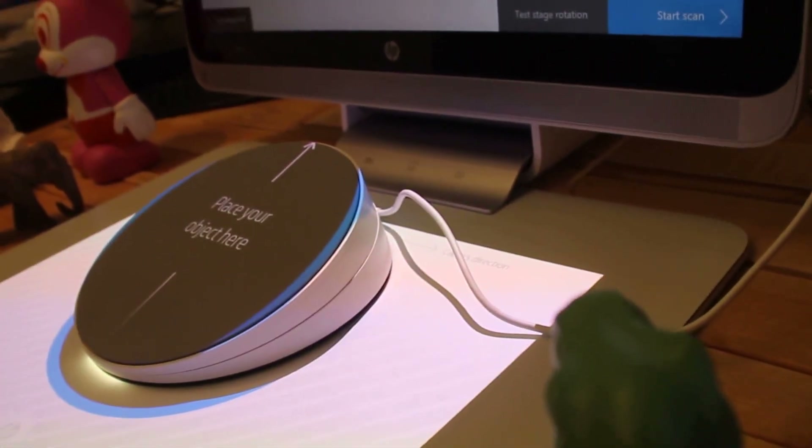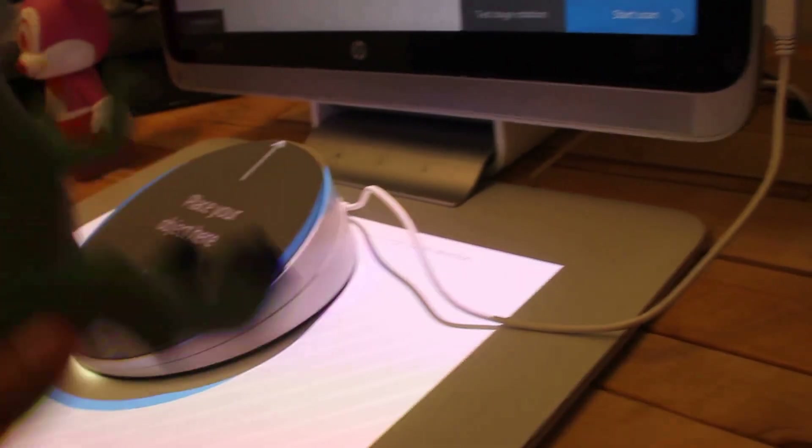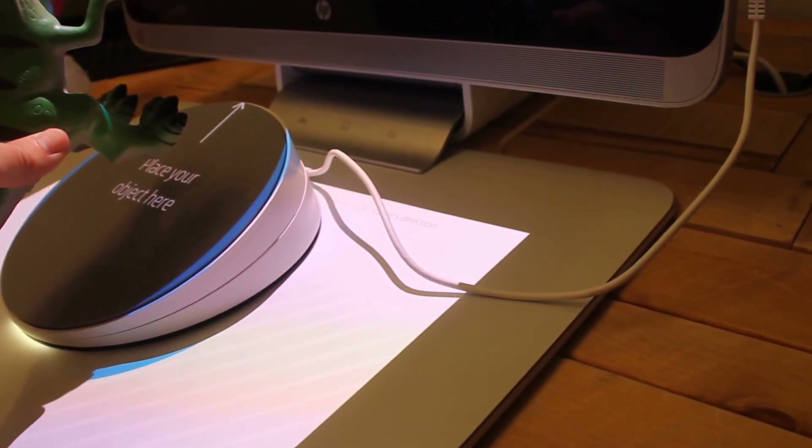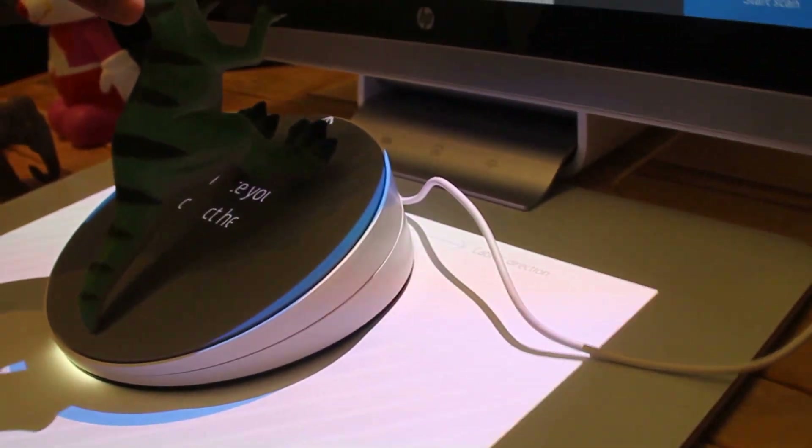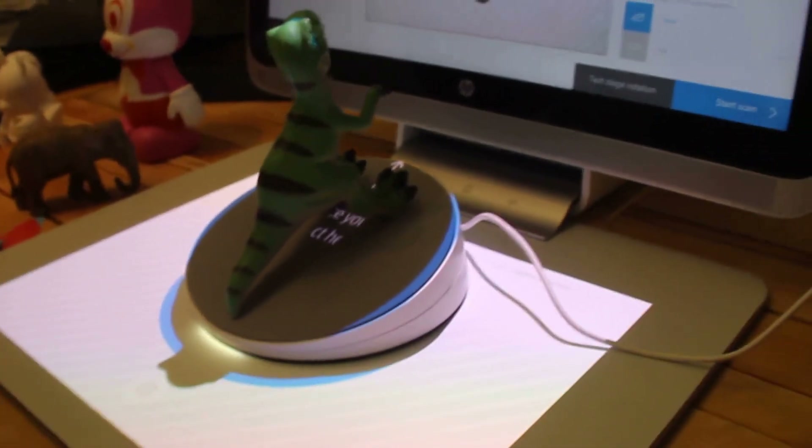I didn't actually read the instructions. Alright, now I press start scan.